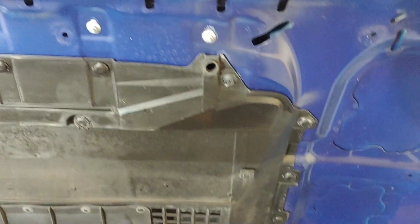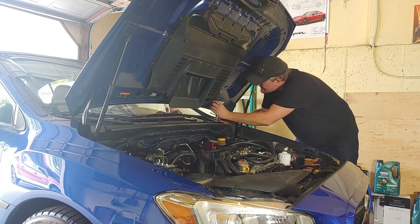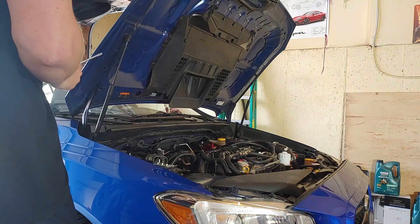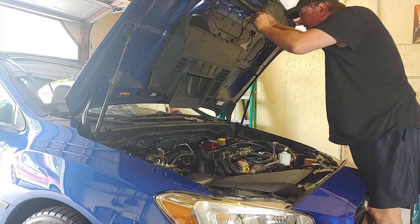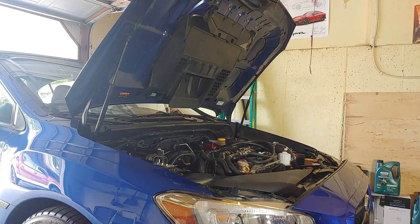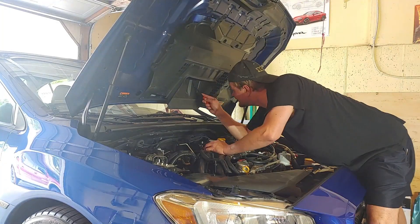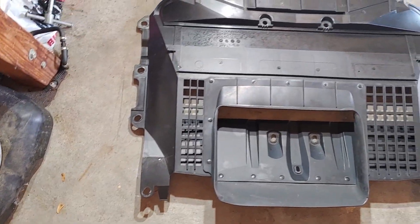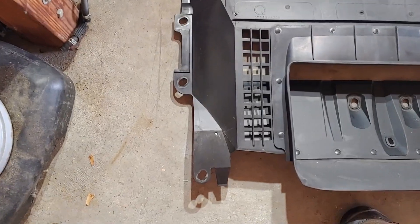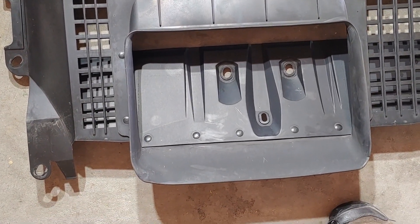Looks like there's also two screws to go along with all those pop clips. This thing may never be going back on the car. So other than the clips around the exterior, then you have three inside of the scoop.